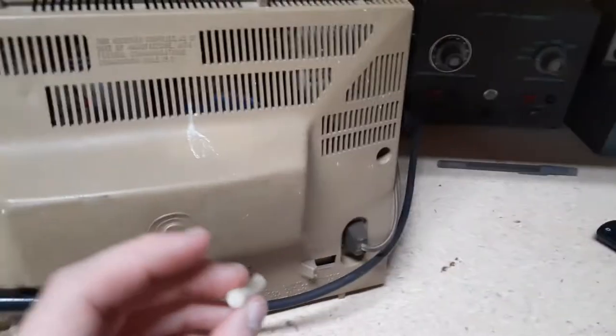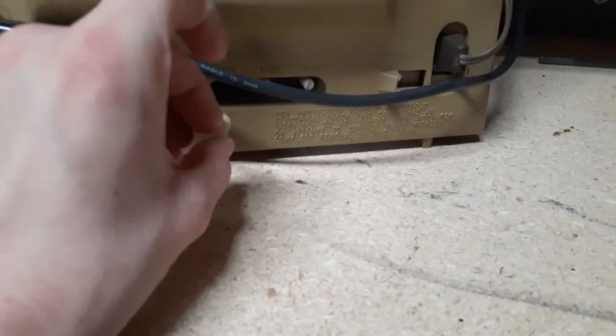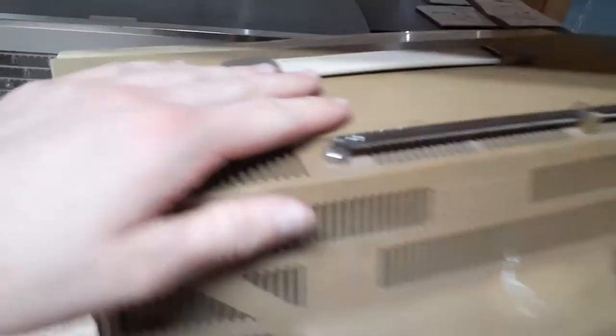It suffered in transit. When I flipped to the front, as you can see, the horizontal lock — this guy broke off on the inside. I don't know how. It wasn't like that on the posting.